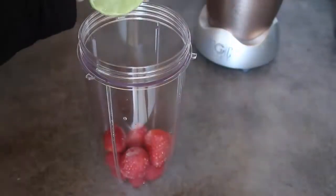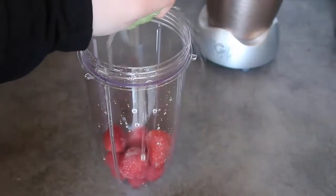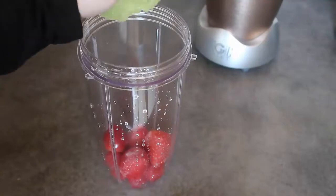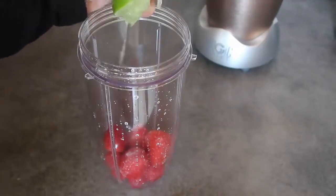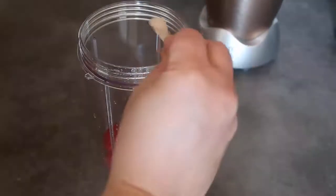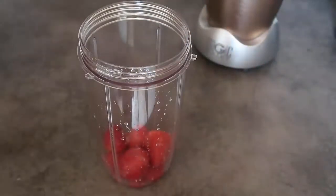Then I'm going to add the juice of half a lime. You can use lemon or lime — if there are pips, make sure you catch them so they don't end up in your smoothie. Then to balance the flavors out, I'm going to add a quarter of a teaspoon of stevia. You can use your sweetener of choice, add more, or leave it out, but I find it adds just that little bit of sweetness.